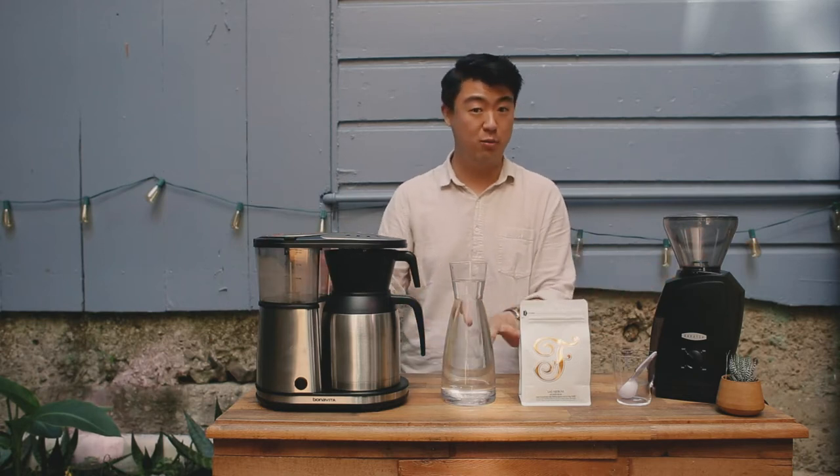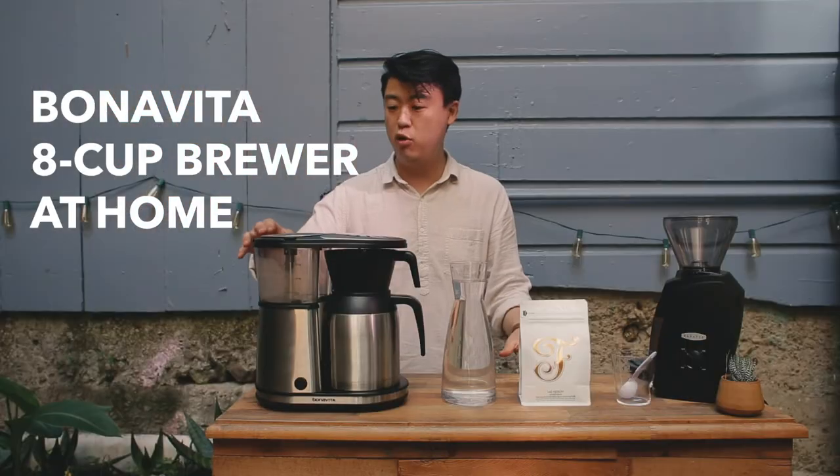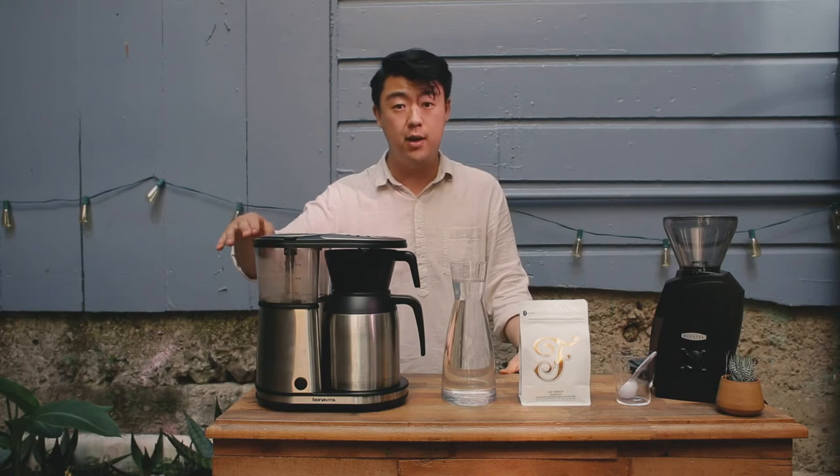We're here again in my backyard where we're going to be brewing some coffee. In our last brewing guide, I showed you guys how to do the V60 method, where we're able to control all the variables going into a single cup. As opposed to what we're going to be doing today — the Bonavita Batch Brewer — we're able to have a more communal experience with higher volumes of coffee.